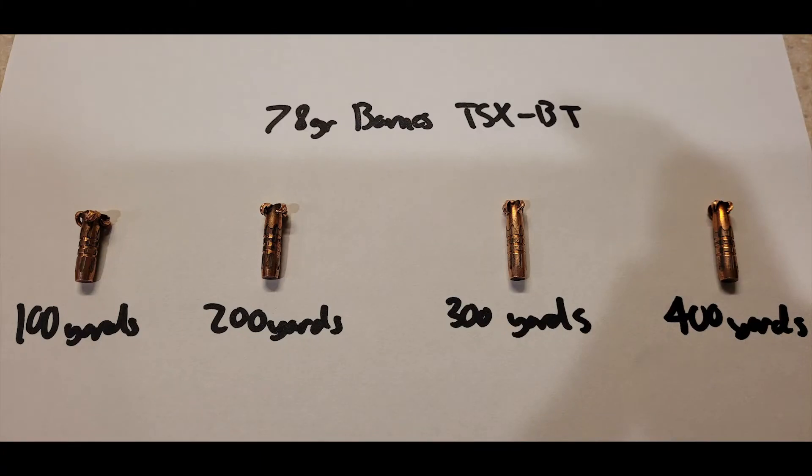Just a quick caveat with this round before we get started. The 78 grain offering from Barnes in their TSX lineup is really not designed for 223 — it's designed primarily for 224 Valkyrie, and in fact it's not recommended to be loaded into 223. So we decided to try it out anyway. But to get it to load properly we had to set the overall length of the round much deeper into the case than you otherwise would, and the result was definitely decreased velocity at the muzzle — we had around 2580 feet per second.